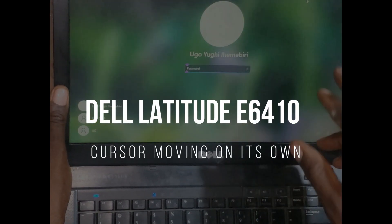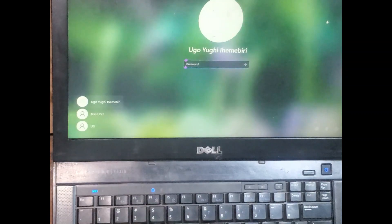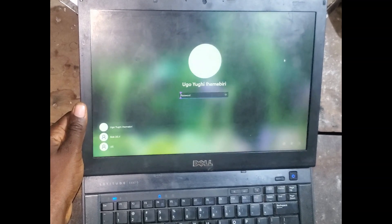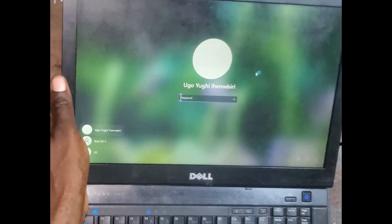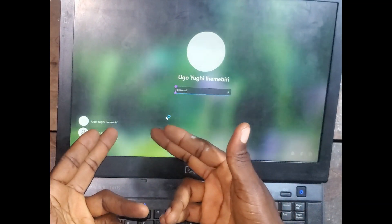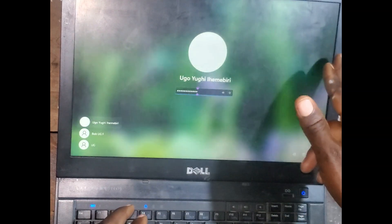Okay, look at the way it's moving on its own. Let me zoom out, zoom in a little bit — okay, it is moving on its own. Now it's moving on its own without us forcing it. Imagine if you try to do something and the mouse system — you see it has gone off. Yeah, and the cause of the problem is this thing right here.